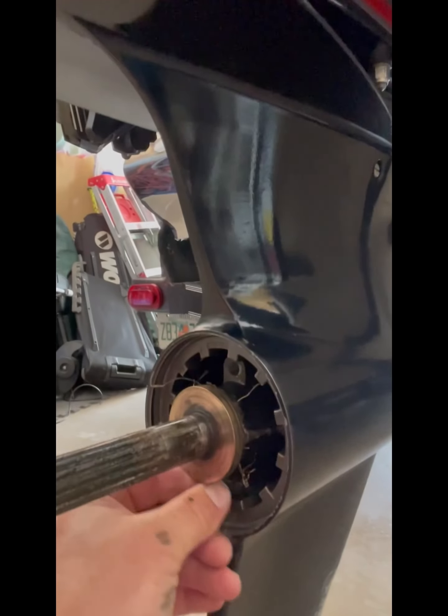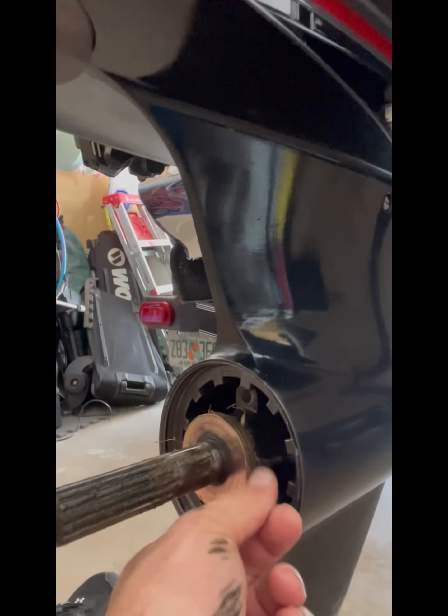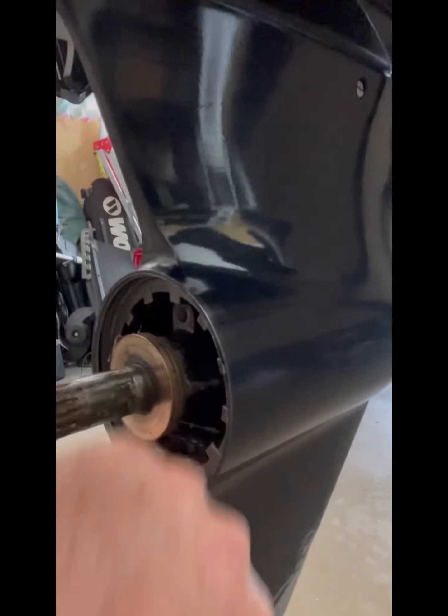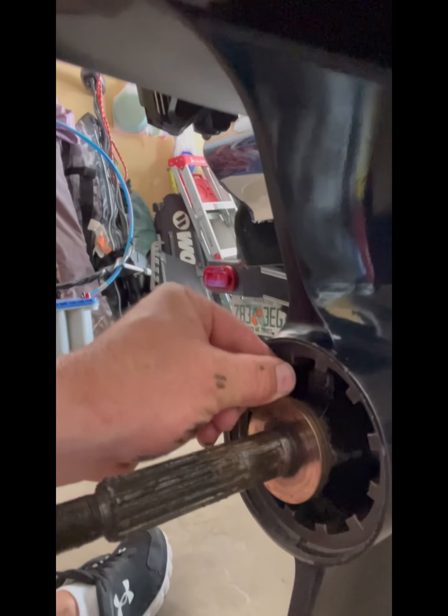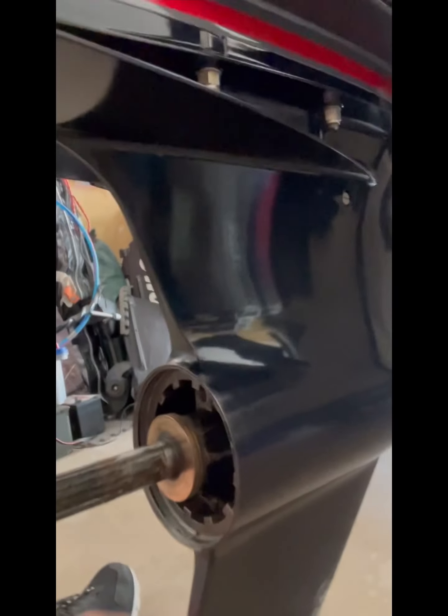You want to check to make sure that you're not leaking any of your lower unit oil — you'll smell it, it's a very potent, strong smell. So I'm just going to clean all this out and make sure there's no braid in here. I don't see any line affected in here. Braid is great, but it's terrible on your engine.